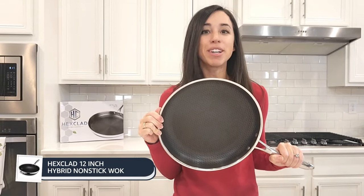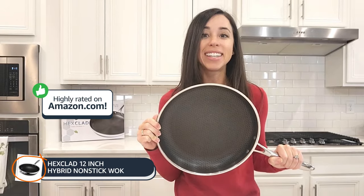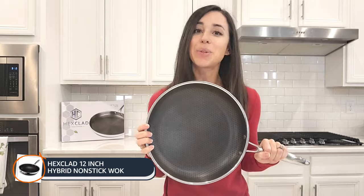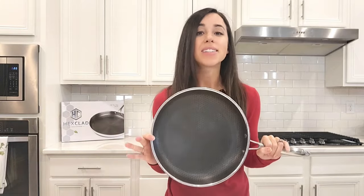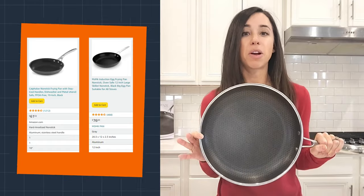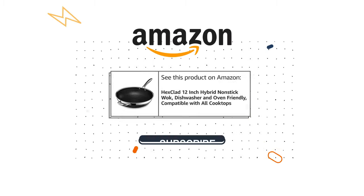In conclusion, the Hexclad Hybrid Non-Stick Cookware is a top-tier choice for professionals and home cooks. Its innovative design makes it stand out in the world of cookware. If this isn't exactly what you're looking for, Amazon also has tons of similar products that I recommend, such as the Le Creuset Pro or the Calphalon Premier Non-Stick. You can find these products and much more by clicking the link in the video description below, and subscribe for more review videos.